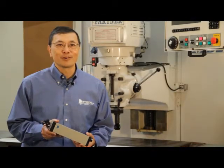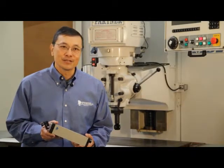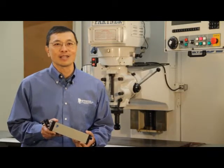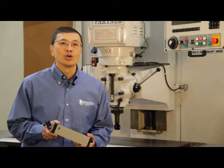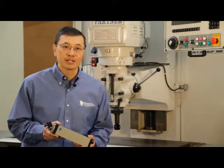Hi there, this is Edmund from Optadyne. In this series of videos, I will show you how to set up the Optadyne laser for CNC calibration. We will be using the model MCV500 for this setup.